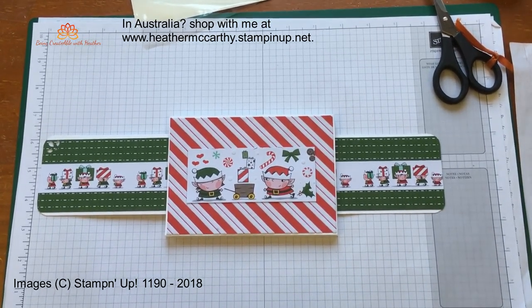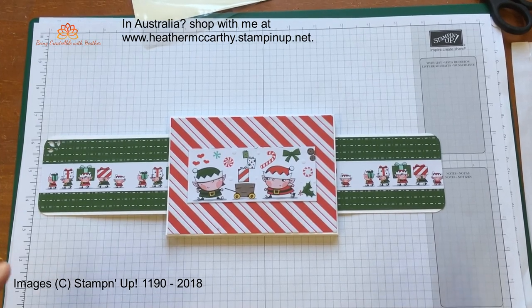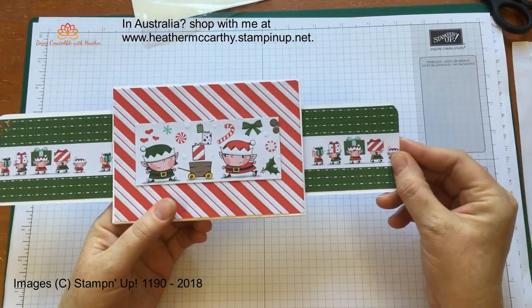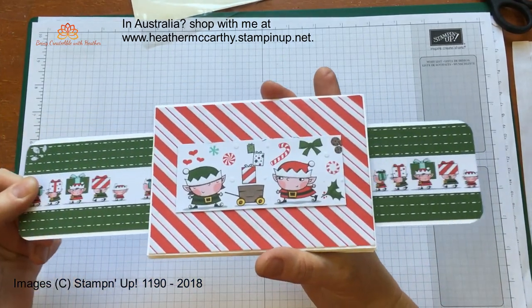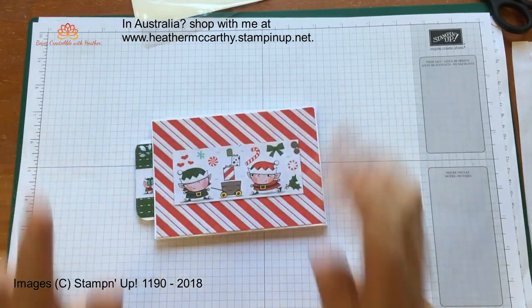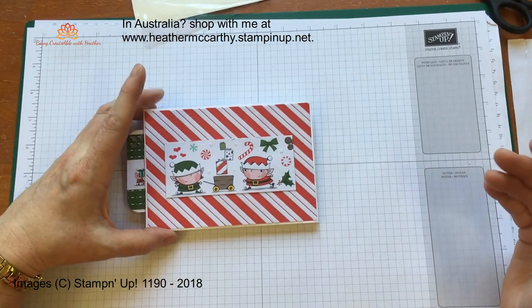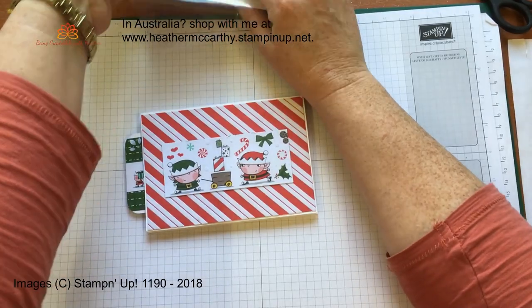Hi guys, it's Heather. I have so far unsuccessfully managed to make this video twice now, so third time's a charm, something like that. Anyway, it's this card — it slides in and it slides out. How cool? That is the card I'm going to show you how to make. Now, some of you will have kits for it, some of you won't, because you haven't ordered kits from me.